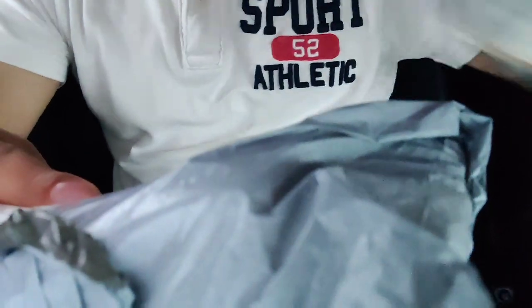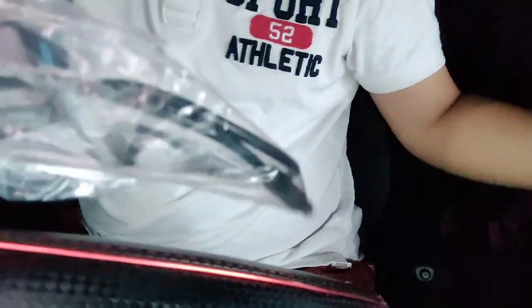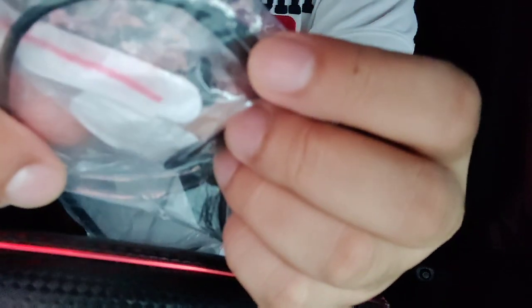Hello guys. For this video I'm going to review a real camera for your dash cams. This dash cam is my third buy from a different seller. I'm going to show you whether I bought it for good reasons or bad reasons. I've unboxed about three of them and I'm going to test them one by one — watch my video until the end.